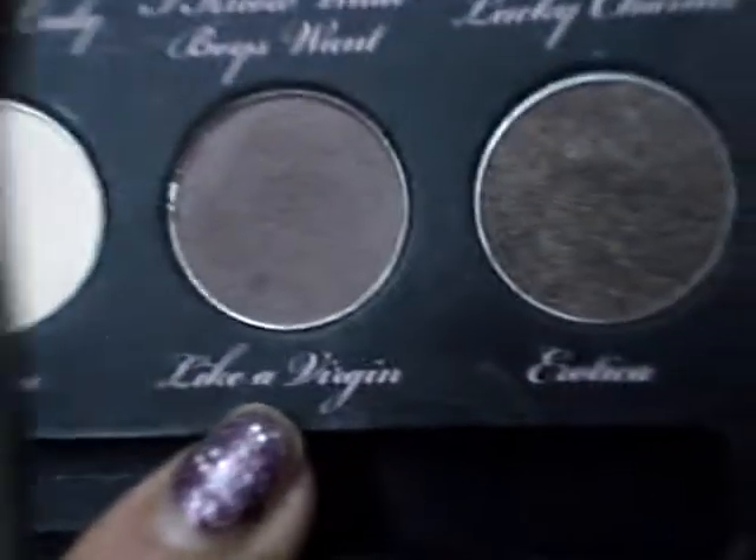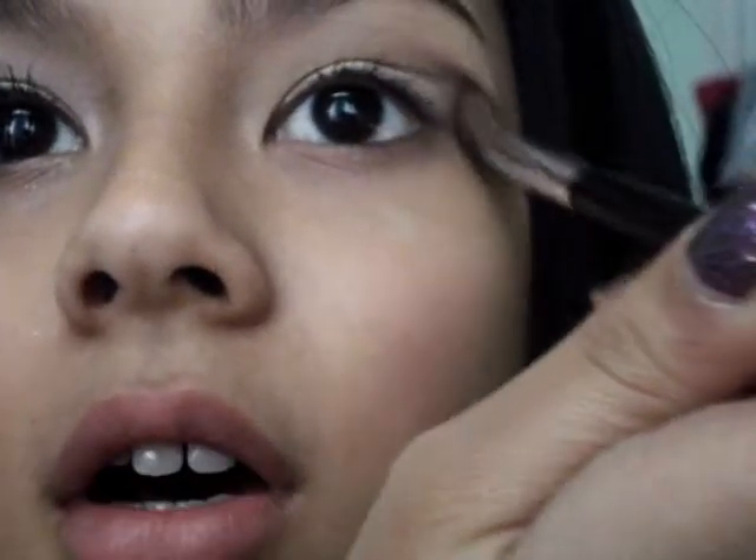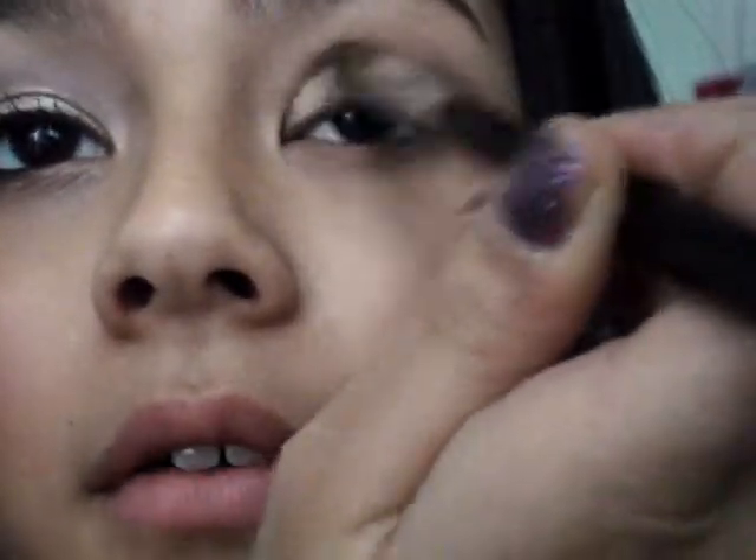Now taking a fluffy crease brush, I'm going to be taking Like a Virgin, which is a soft brown. I'm just going to pick up just a little bit of this, tap off the excess, and kind of sweep this just a little bit above the crease.